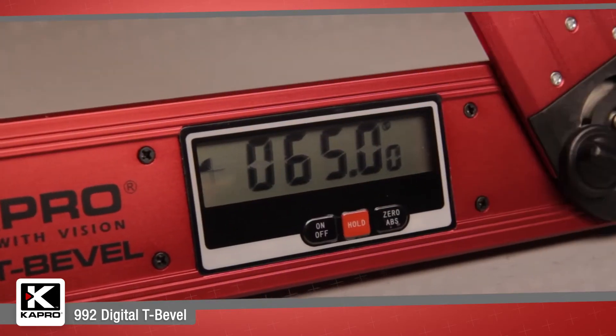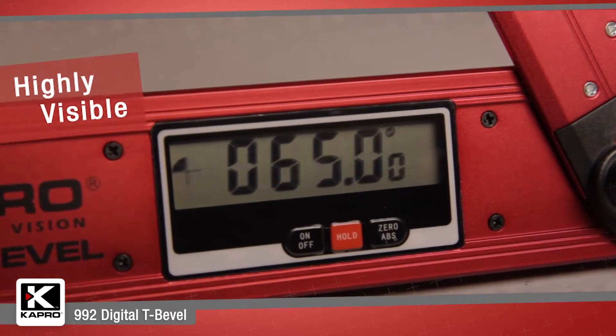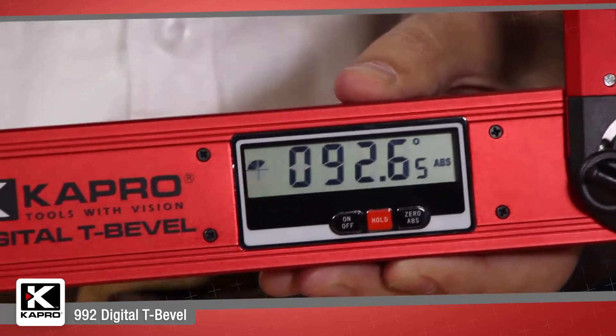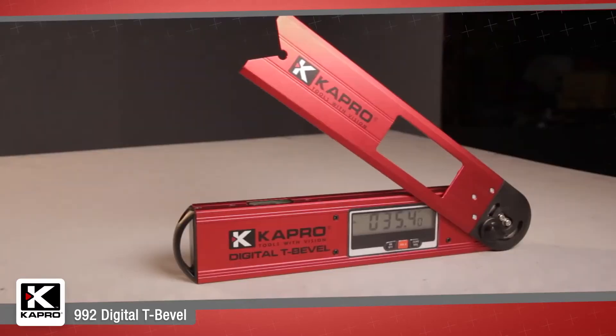The 992 has a clear and easy to use digital display which shows the precise angle of the adjustable arm. Simply move the arm to exactly the angle you need and lock it in place.